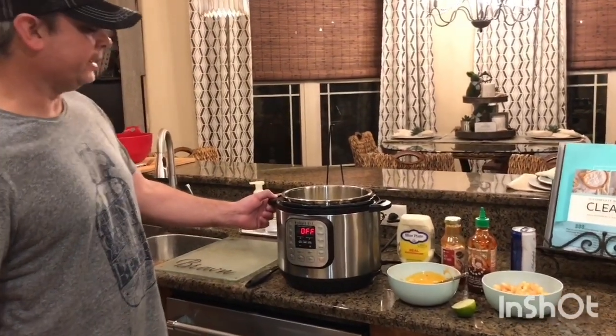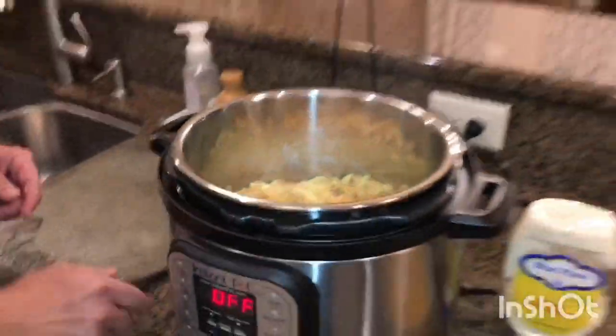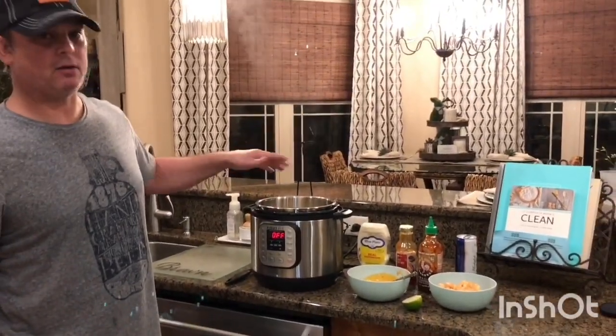So we cooked it for six minutes, then I did a 10-minute natural release. Folks, that's perfect pasta — there's not a dry or hard noodle in the pot. The key is making sure all your pasta is submerged. Again, this is penne and not spaghetti. I don't even fool with spaghetti anymore.